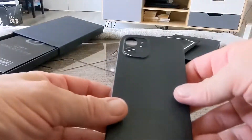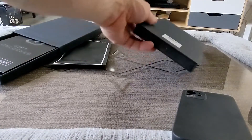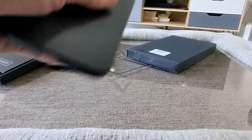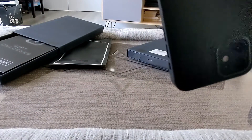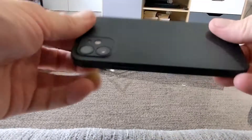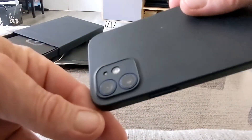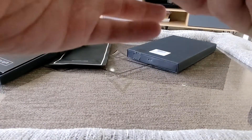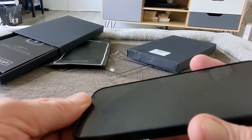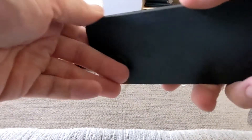This one is called matte black, so it's got a matte black finish as you can see. It's a flexible material — you just slide it on and that's all there is to it. They're nice and thin, really thin, but your camera is protected because it has a raised lip. Your buttons are all accessible there as you can see.